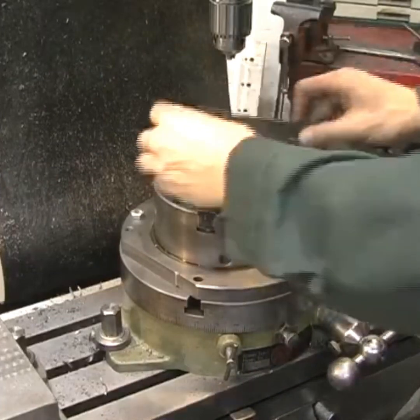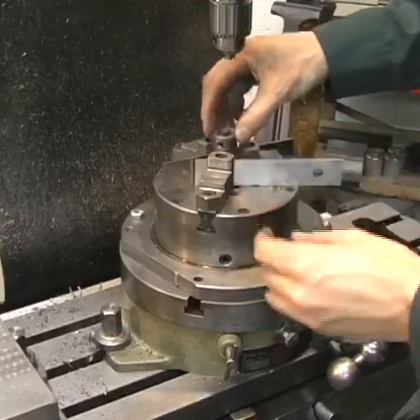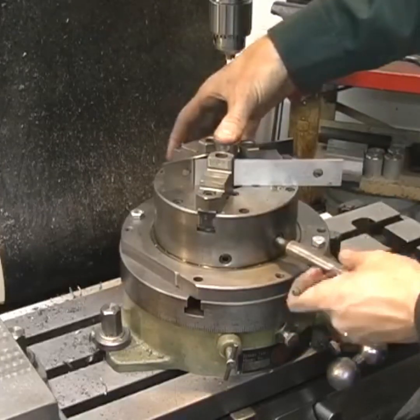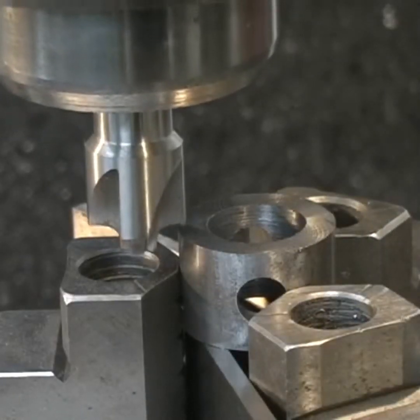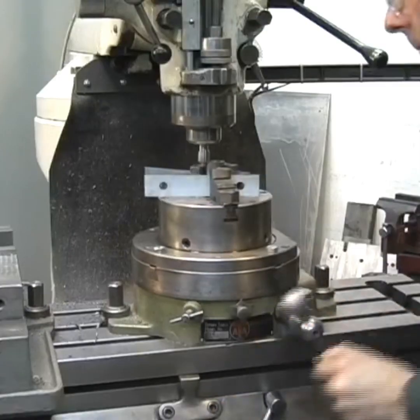Now for the craftsman's touch on this workpiece. I'm going to go back to the rotary table, mount the bushing there, and using all of the techniques we talked about earlier, I'm going to use one of these little quarter-rounding tools on the top of the bushing and put a nice radius on the top edge.